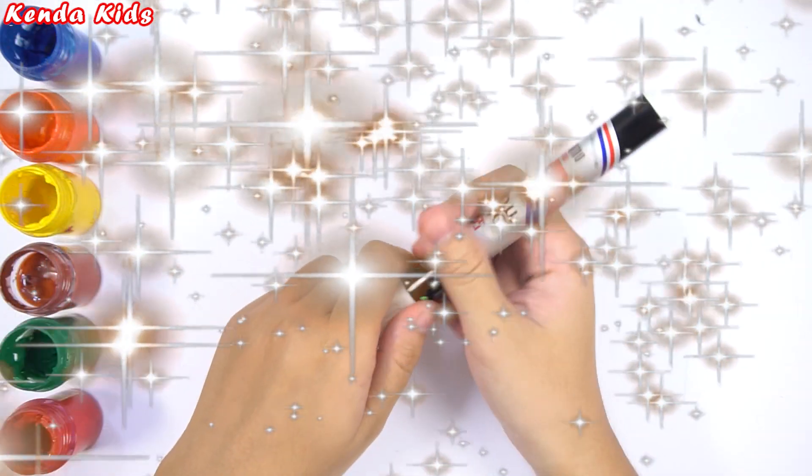Hi, my lovely children. Today I will teach you how to draw and color a cricket.